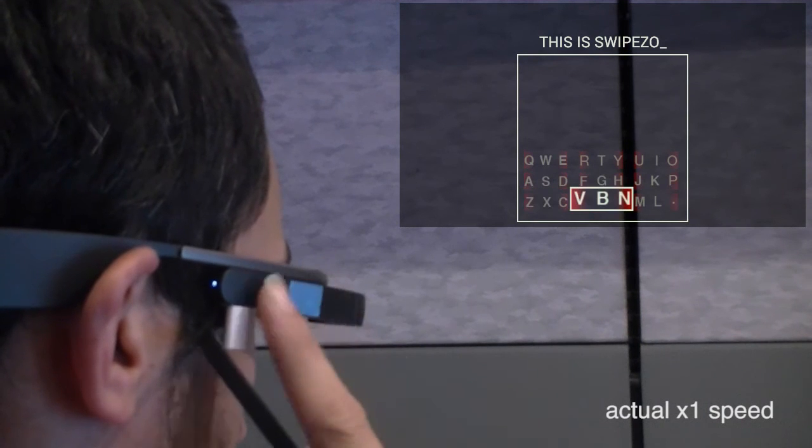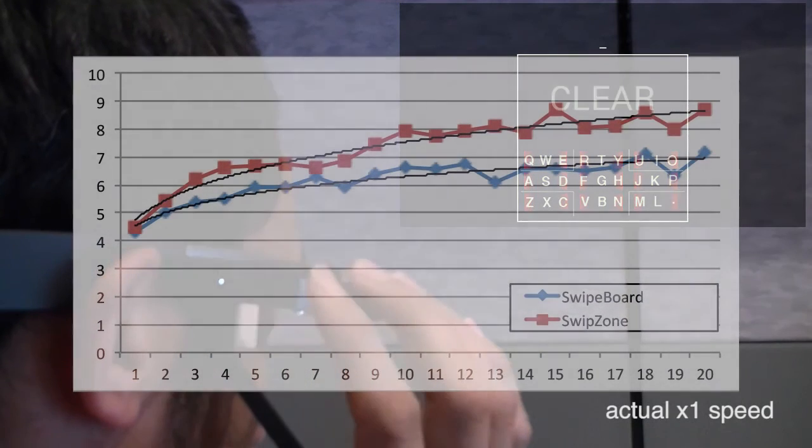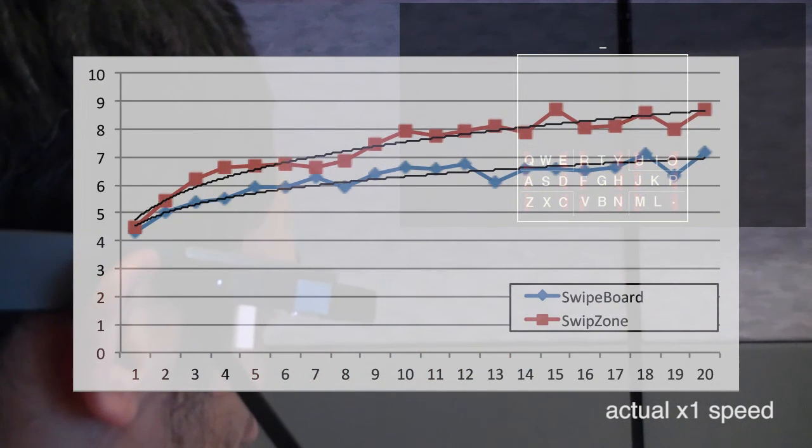Our comparison indicated that after a one-hour study, participants could perform more efficiently with the swipe zone technique, achieving text entry speeds of eight words per minute.